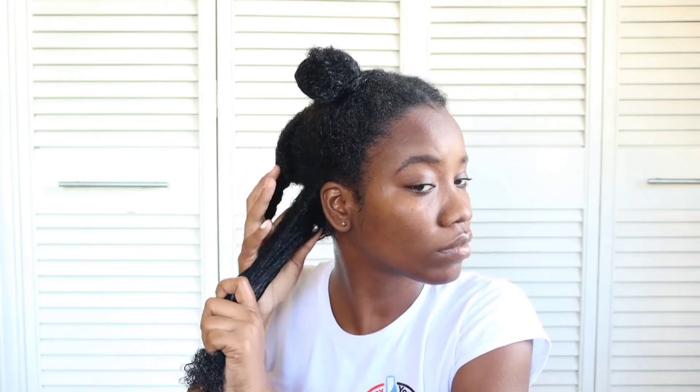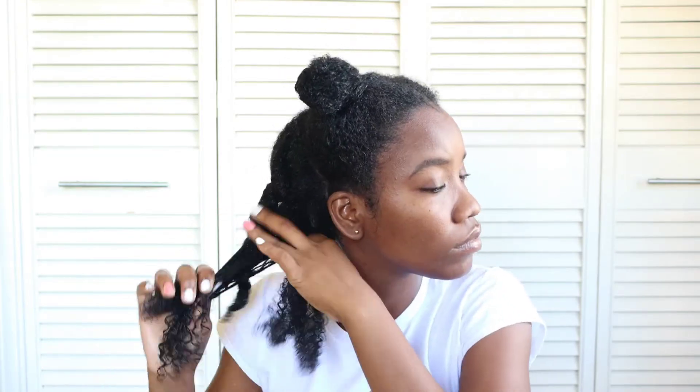I'm just going to twist my hair up and continue this process throughout the rest of my hair. While twisting my hair, I'm ensuring that the sections are more or less the same size, because I'm going to be using these twists to do my blowout. So I'm not going to be splitting my hair through. Just keep that in mind in case you're going to be following these exact same steps.